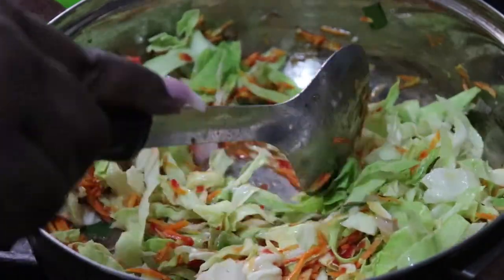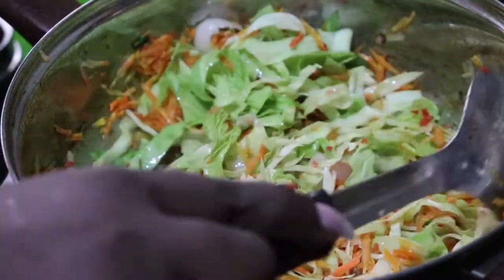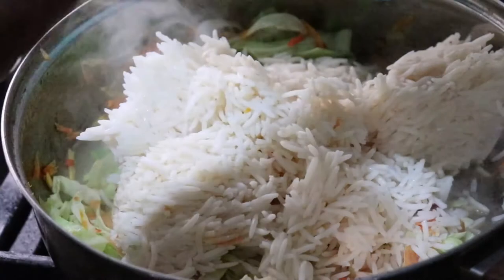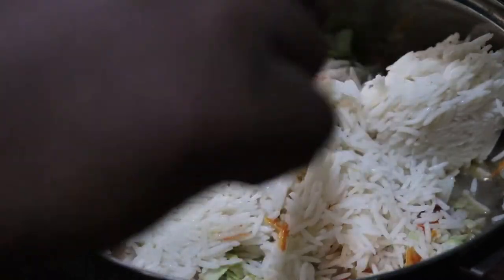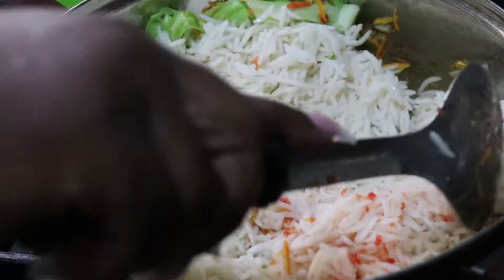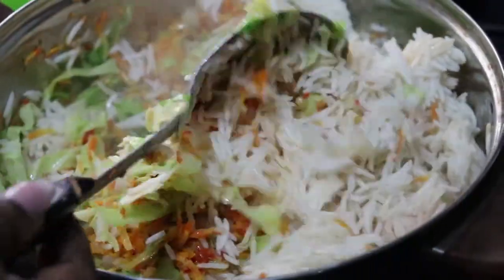I just want the vegetables to cook a little before I pour in my leftover rice from yesterday. I'm adding the rice to the vegetables now. It won't cook for long because it's already done — it's just going to heat up. That's why you have to do this on high heat; if you do this on low heat you'll end up with soggy food. Keep the fire at the highest setting. Once I mix this up, I'm going to add my protein — the eggs, shrimps, and prawns — and mix everything all together.